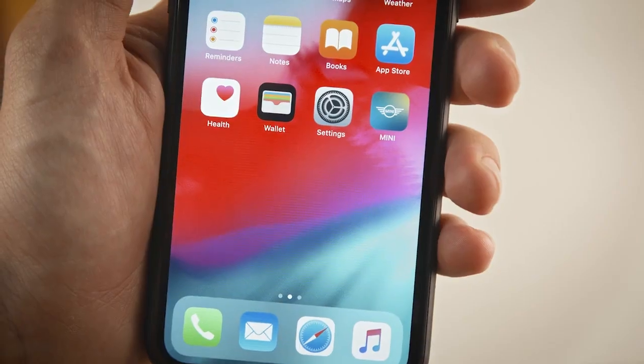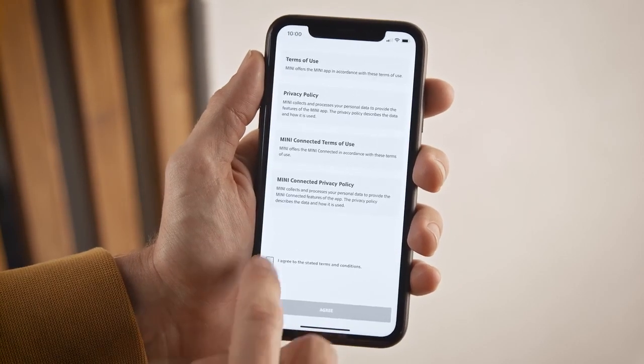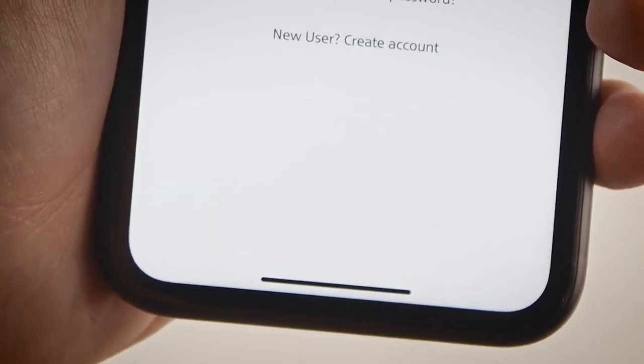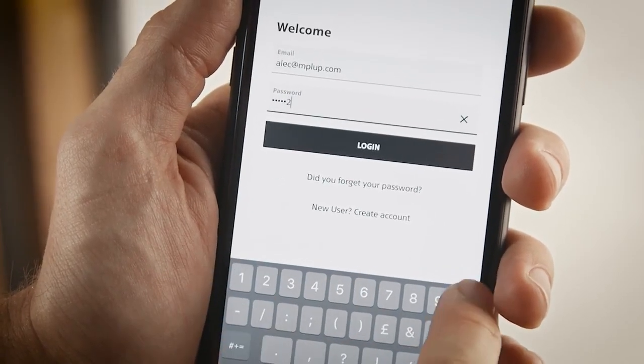Install the app, accept terms and conditions, and log in. Don't have a Mini Connected account yet? Create a new one.